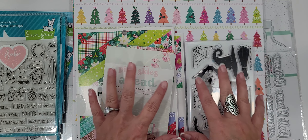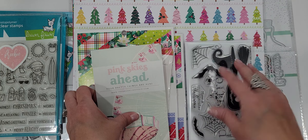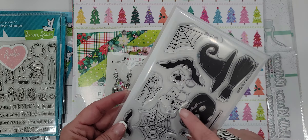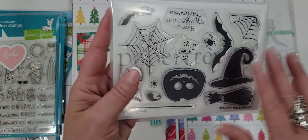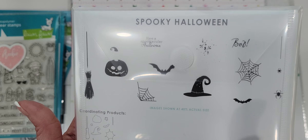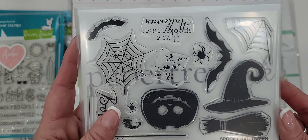I picked up during Frank's Labor Day sale — I think you saved 20% or something like that. I did pick up a few things. One of the things I picked up that I had been wanting was the Paper Tray ink Spooky Halloween stamps. I also picked up the coordinating dies that go with it, and I'll show you guys what the stamps look like.